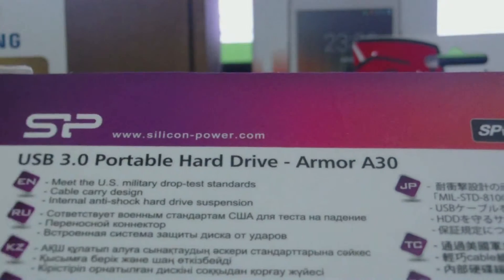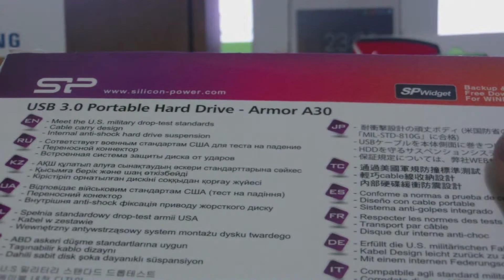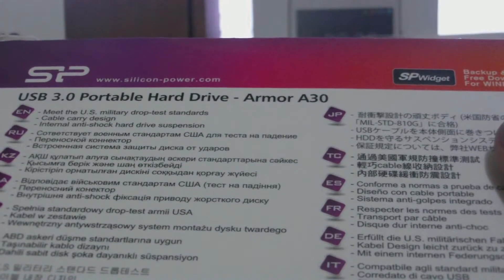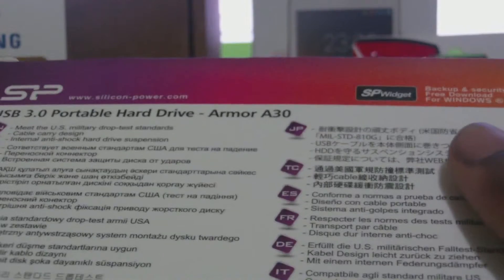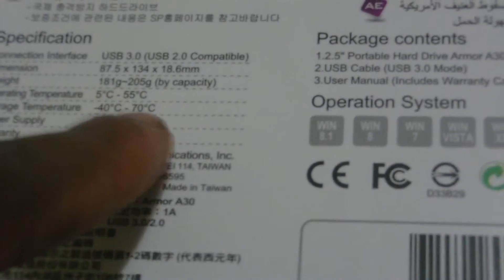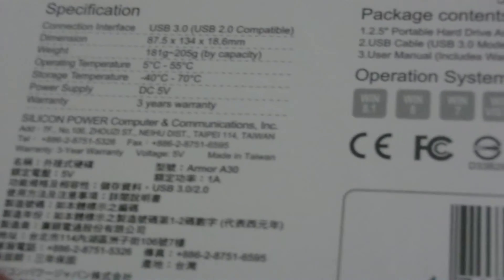Around the back here are more specifications. It is the Armor A30 model. It is armor shockproof with USB 3.0. Dimensions are 87.5 x 134 x 18.6 millimeters. The weight is approximately 181 grams, which is fairly light. Operating temperature is recommended between 5 degrees Celsius and 55 degrees Celsius. Storage temperature is between minus 40 degrees Celsius and minus 70 degrees Celsius.